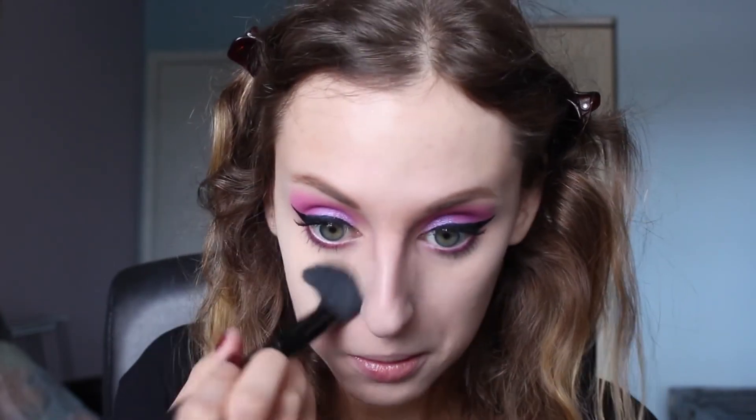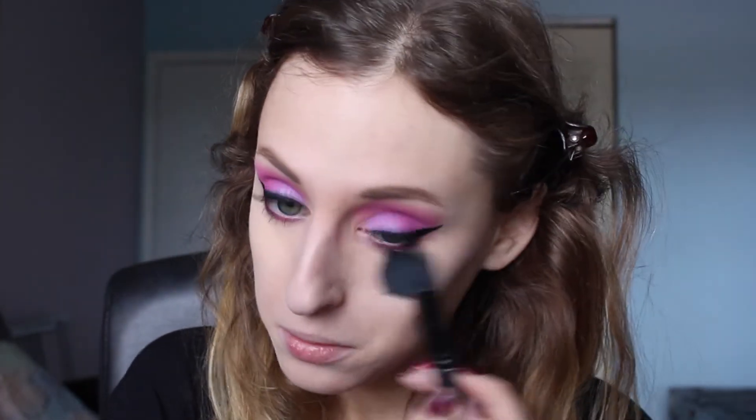Now that that is all blended, I'm going to go in with my Elf Essence Brighten Up Banana Powder — I use this under my eyes and in the areas I want brightness. This is a new one; I think this is my second or third one. I'm going in with this Elf Small Tapered Brush. Then I'm going to go in with my ColourPop No Filter Sheer Pressed Powder in Light, with my BH Cosmetics V1 Brush, to powder the rest of my face.